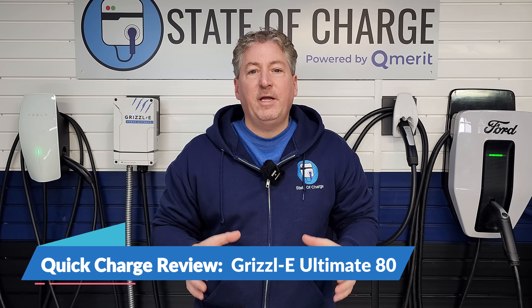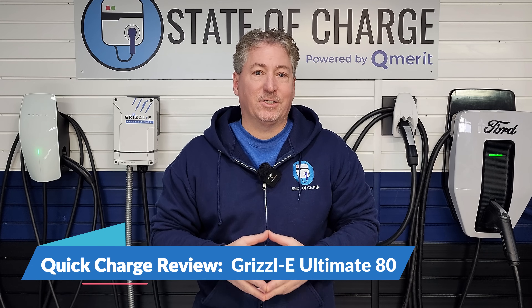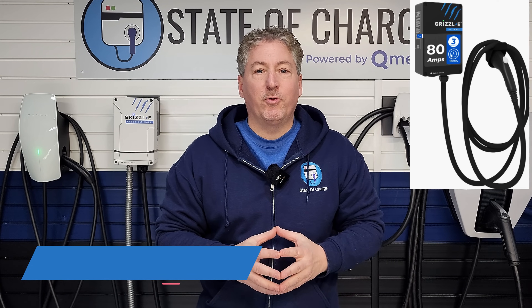A few weeks ago, I posted my comprehensive review of the Grizzle E Ultimate, an 80-amp electric vehicle charger. But my comprehensive reviews are nearly an hour long, and I know not everybody has that amount of time to watch my reviews. So I've started a new video series called Quick Charge, where I take my full review and cut it down to 10 minutes or less. This is the Quick Charge review of the Grizzle E Ultimate 80-amp charger.